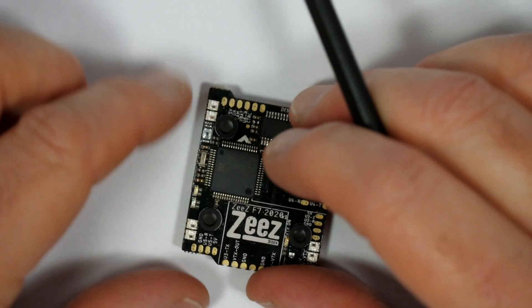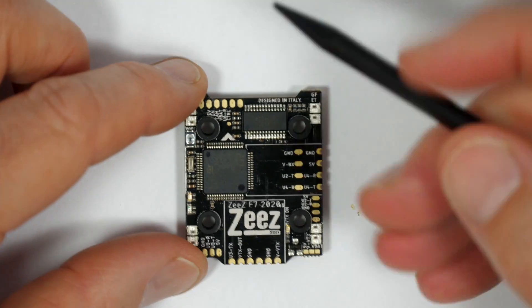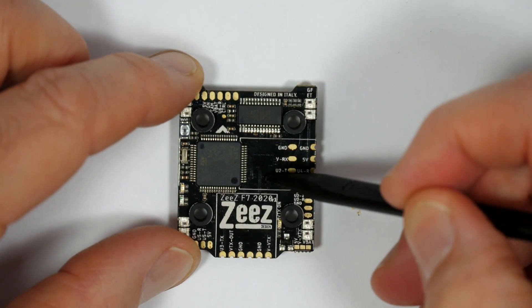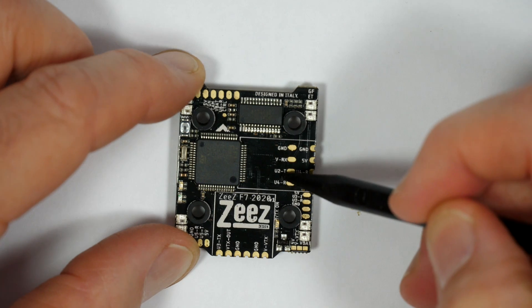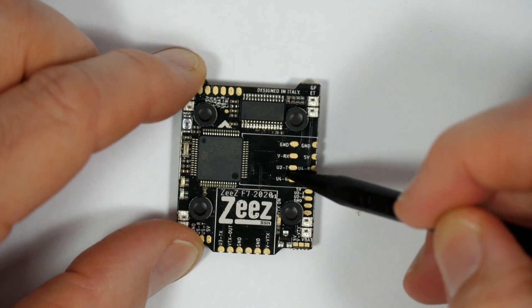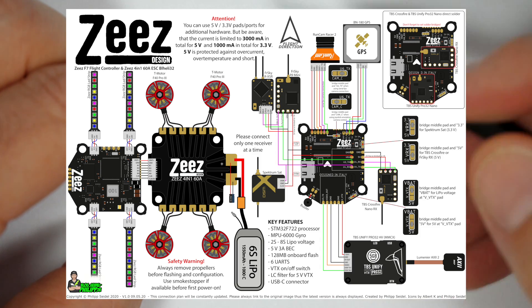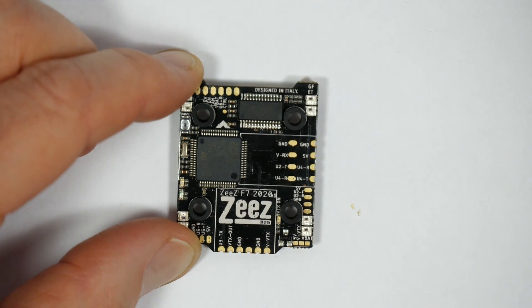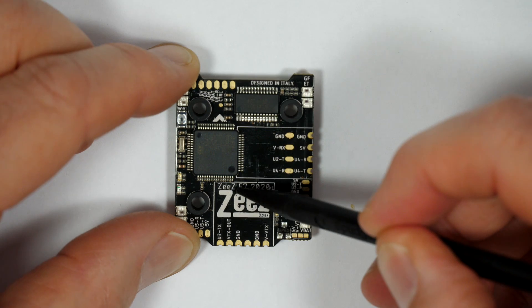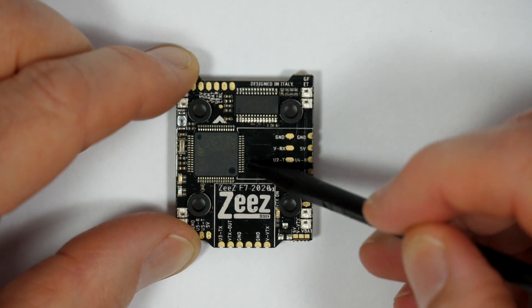Although this is also geared up to use the TBS Nano receiver, it's not immediately obvious that you can use loads of other receivers as well. Because this is very new, there's no manual available yet. But if you check out the Zees website, they've got an awesome infographic for the 30x30 version showing how to connect an FrSky XM+, RX-SR, X9 Mini, Spectrum, and of course the TBS Crossfire Nano. This is identical for the 20x20, but they've had to move some of the pads around because it's a smaller board with less real estate.